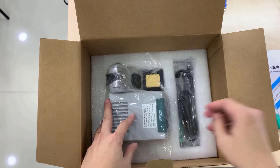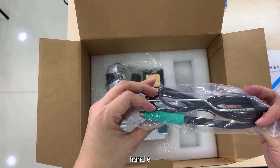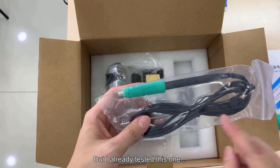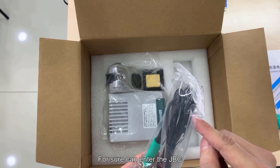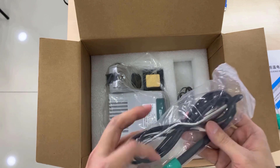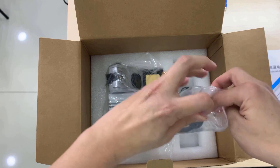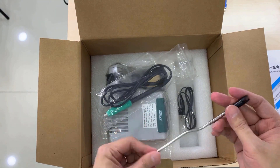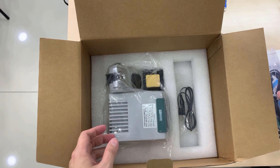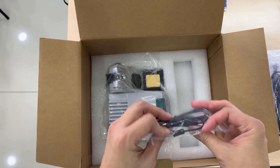So, the power cord. This is the handle, but without a JBC name on it for sure. I've already tested this - it can definitely accept JBC tips, and the JBC handle can be used here without a problem. This is the holder that holds the wire, and this is for the ground, for earth.